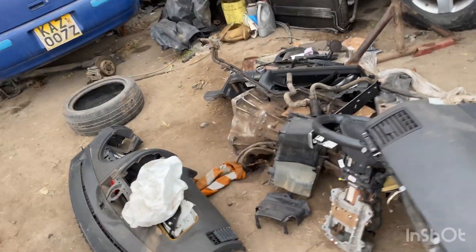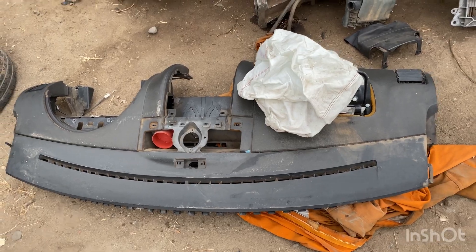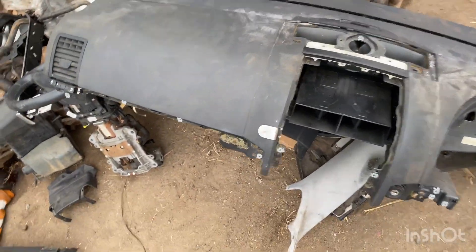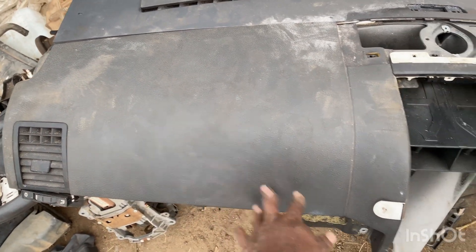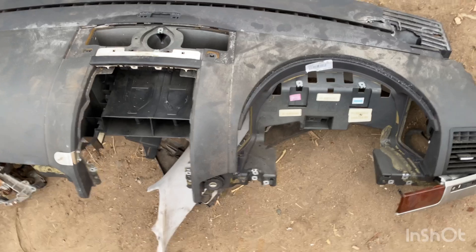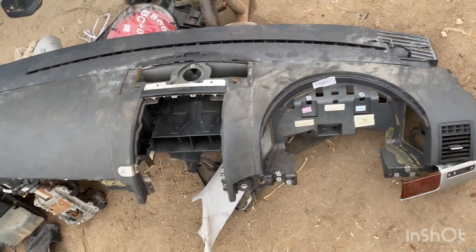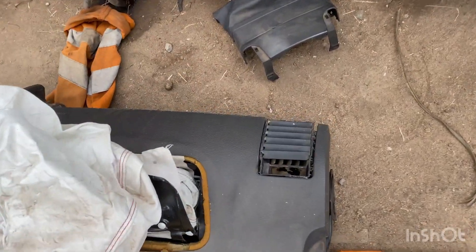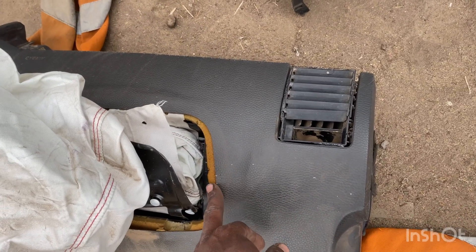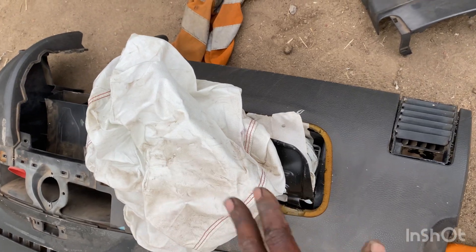As you can see, this is the dashboard that was there. I'm going to replace this dashboard with this one here. It is evident from the passenger's side — the airbag is intact, everything is intact. The only reason I am changing the complete dashboard is because if you look at the deployed one, there is no way you can stitch these or keep these or even replace the airbag. So the only way out is to take out the airbag.